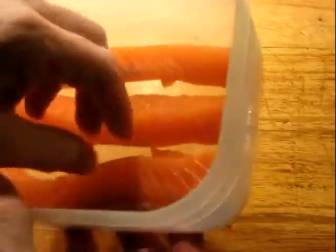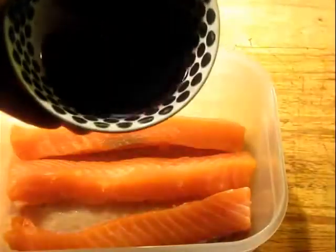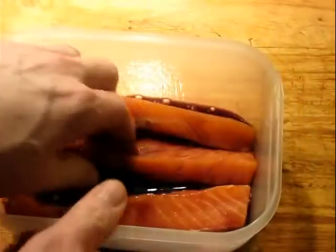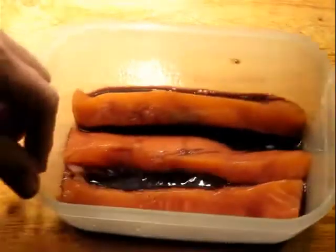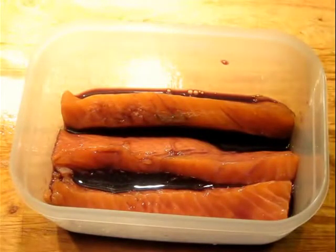I have some strips of salmon here that I removed the pin bones from and obviously took the skin off and cut into strips. This is the marinade — it's been completely cooled in the refrigerator. You don't want to add a warm marinade to fish because it'll start spoiling it. This is going to be refrigerated for several hours; about halfway through I'm going to flip the pieces over to make sure they absorb as much of the marinade as they can.